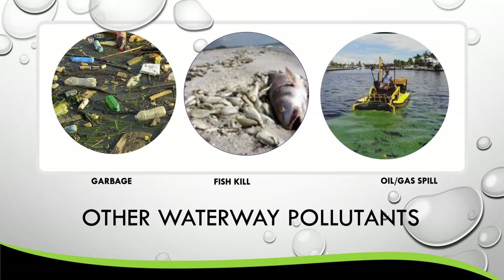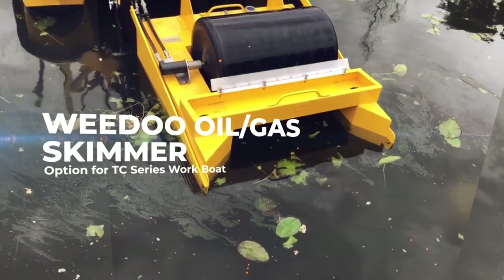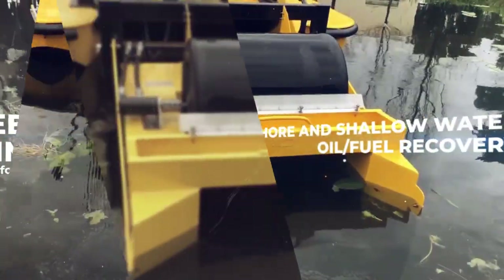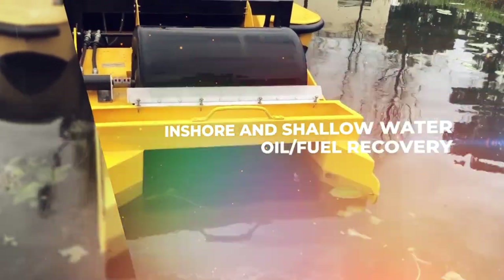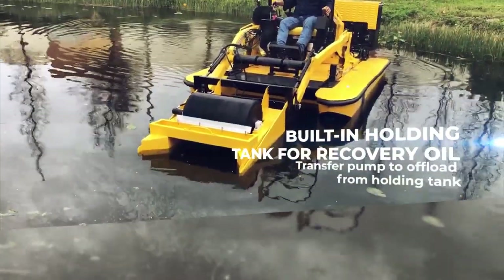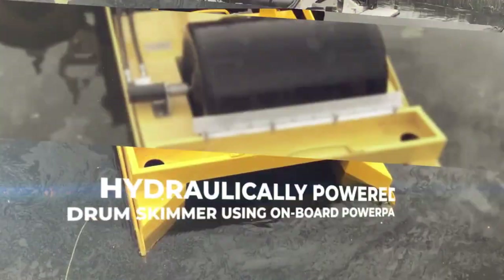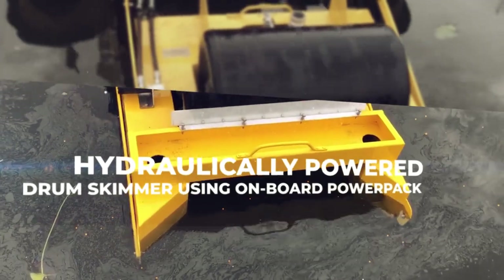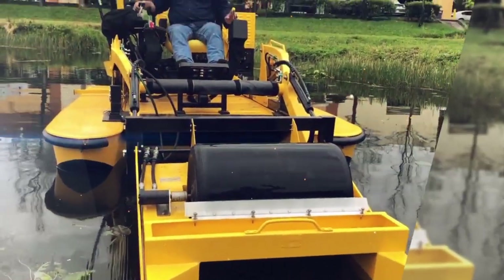One of the worst things we can have in our waterways are oil or gas spills. Fortunately, WeDo has an attachment for that as well. We have a WeDo oil and gas spill attachment that quickly connects to the front-end loader and attaches to the built-in hydraulic system to operate a patented rotary drum that easily separates the oil or gas from the surface, skims it off, and contains it into a drum.